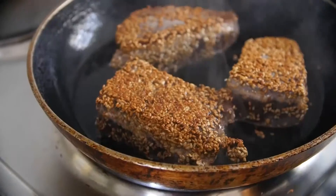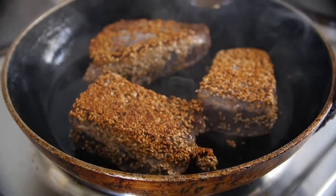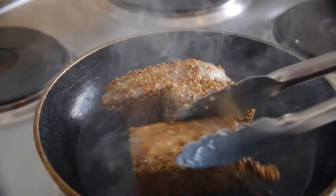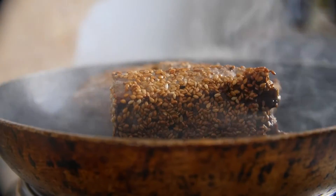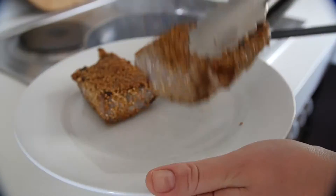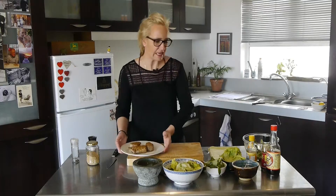Now we're going to turn the tuna. Wow, look at that — it's beautiful. I'm going to turn it now again onto the remaining side. Okay that's it. That was like three minutes. Very excited.